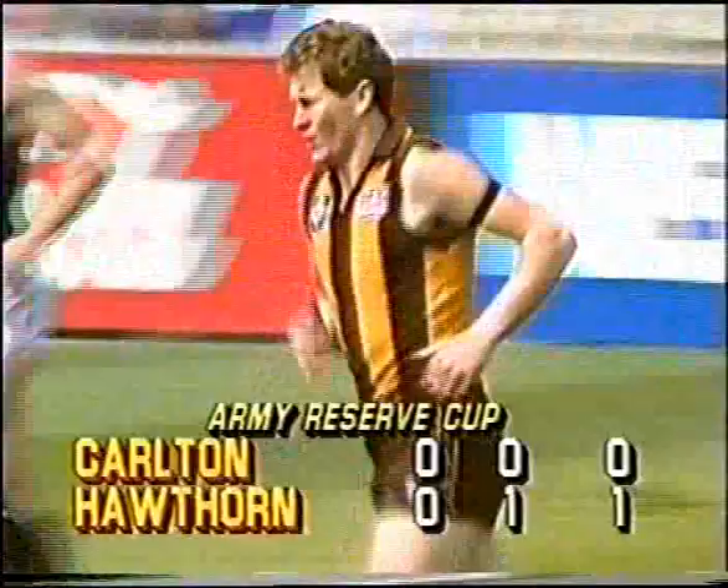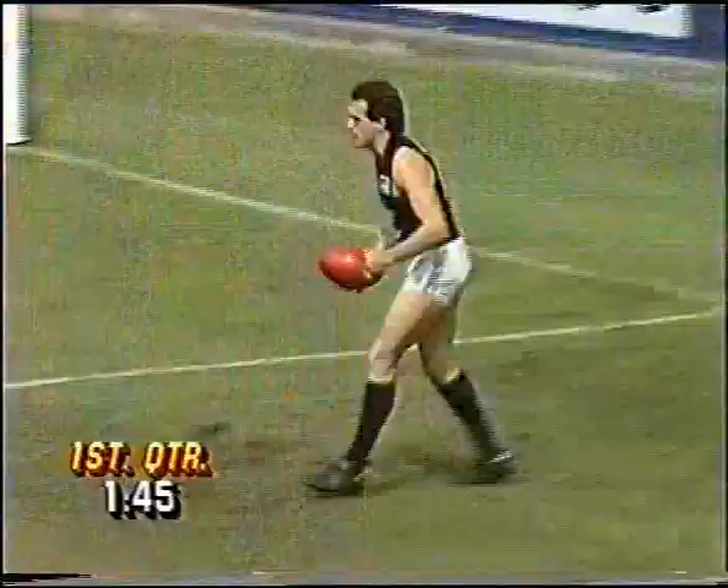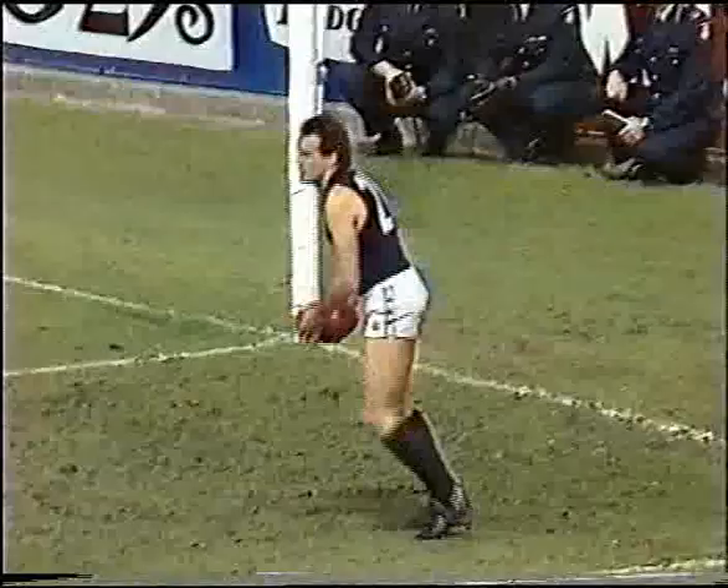I notice they've got black armbands on — have you got any idea what they're for? No. Well, Peter Donegan's going to be joining us down on the boundary line, and I'm sure we'll be able to receive the information from him throughout the day.